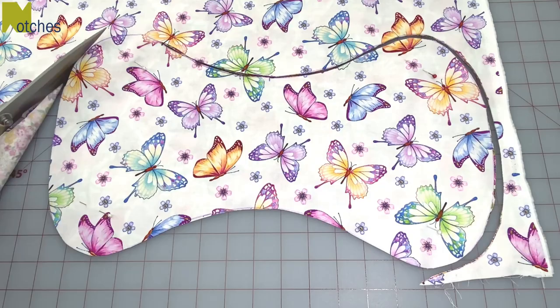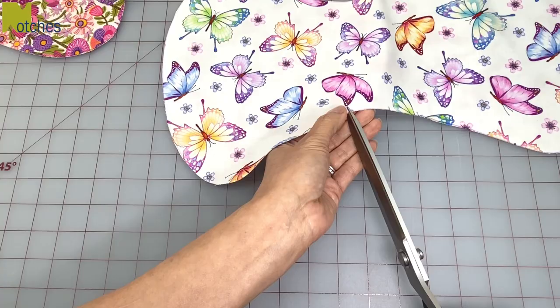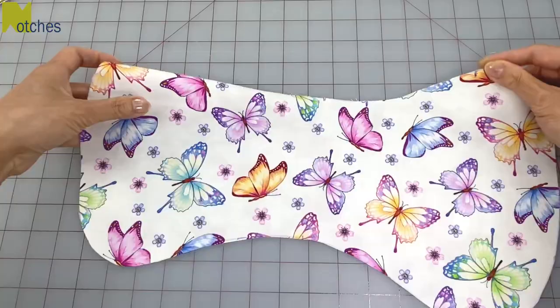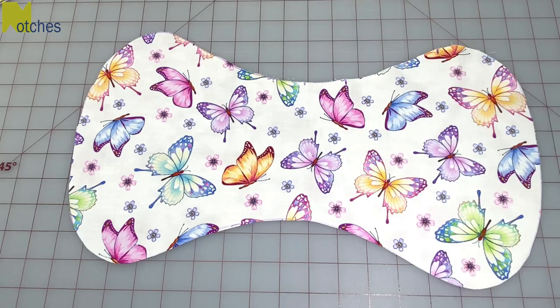Cut all the center notches about an eighth of an inch. Remove all the pins and on the top fabric only cut the notches for the opening. The reason why I don't leave the opening in the center is because it's a bit curvy there and I want less stress in that area — it's a bit straighter over here to stitch. But you can leave the opening in the center if you prefer.